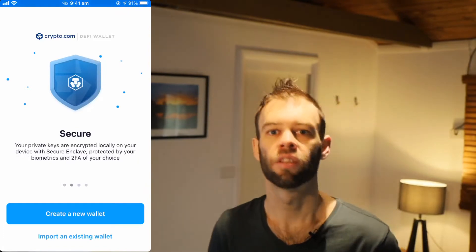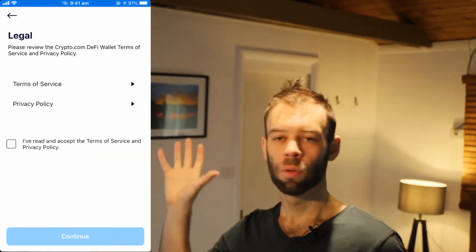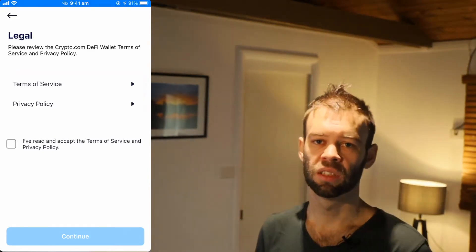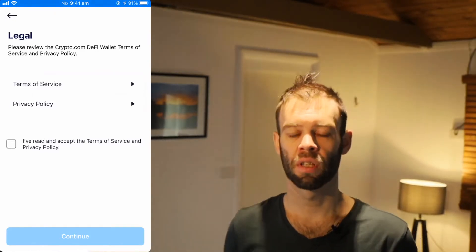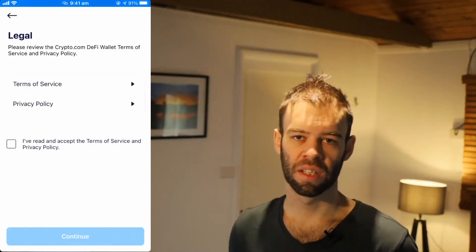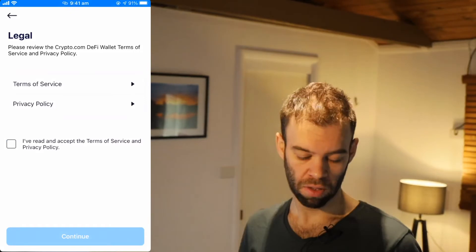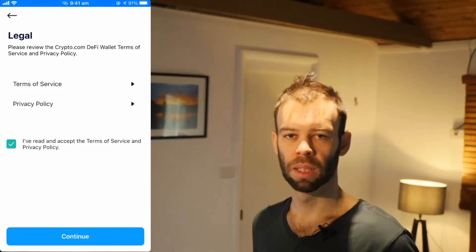So let's click that blue "Create a New Wallet" button. Run through and agree to the legal. You should really check those terms of service and the privacy policy yourself and make sure you are happy and able to. There are clauses in there about certain regions where you are not allowed to use the app and a number of other things to be aware of. Once you've done that, tick to say you've read them and are accepting them, then click that blue Continue button at the bottom.